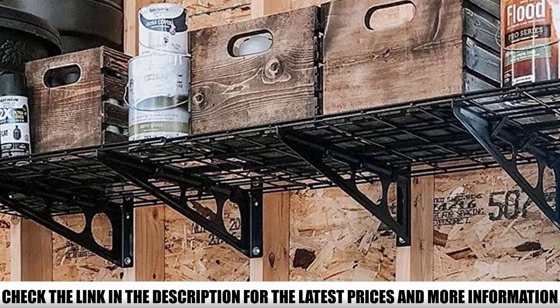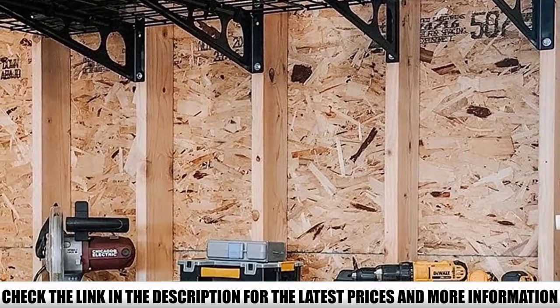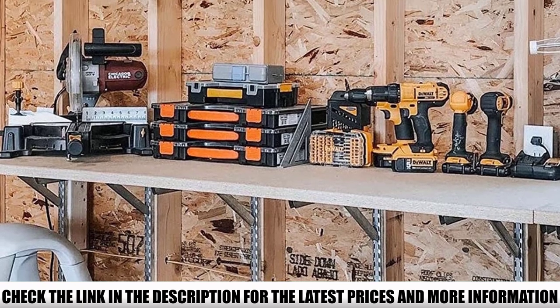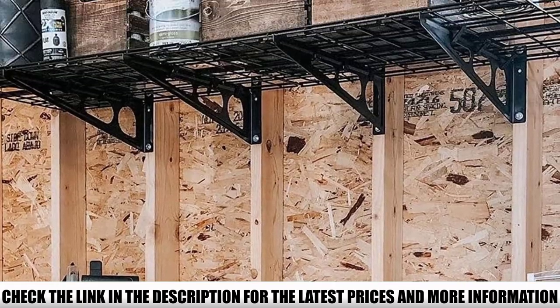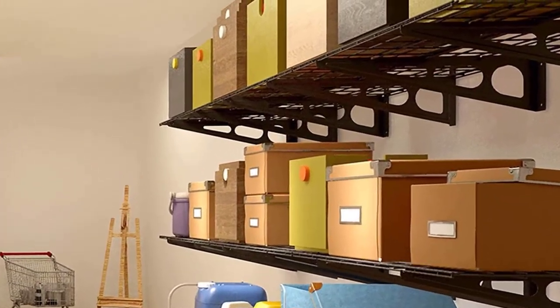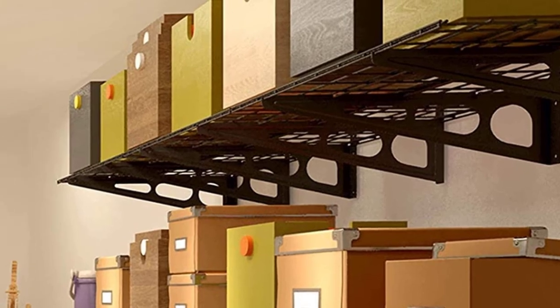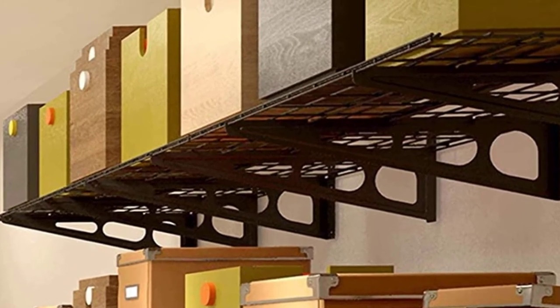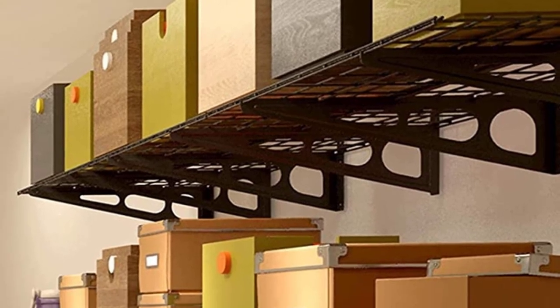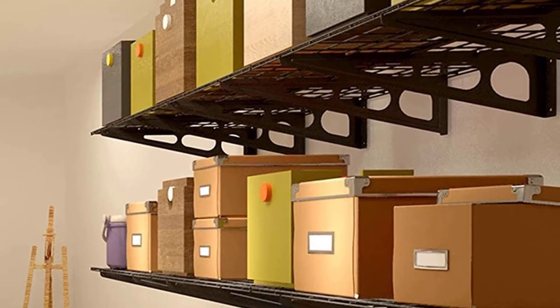It is always nice to work with a buddy, but these you can install alone. The Flexamounts Floating Wall Shelves come with a buckle design, making them sturdier and more stable than other shelves on the market. The unique design prevents the metal from bending or breaking and keeps your stuff safe. The heavy-duty steel, combined with that unique design, means that each shelf can hold up to 200 pounds — great weight-grade shelves for large, heavy items.